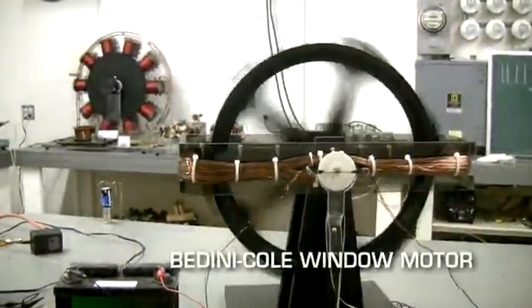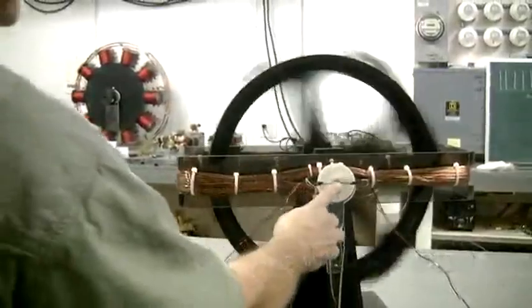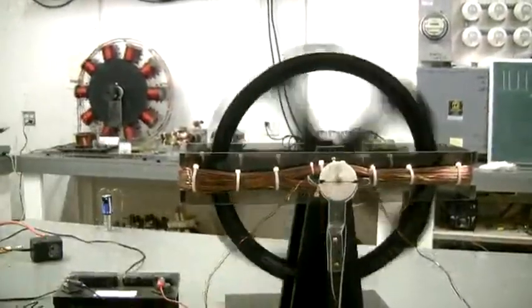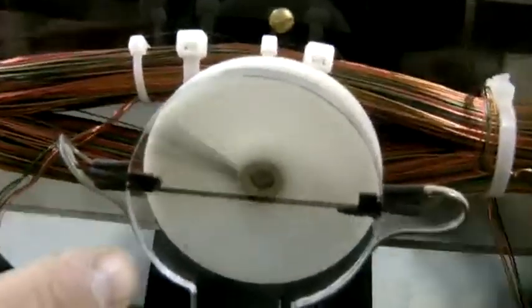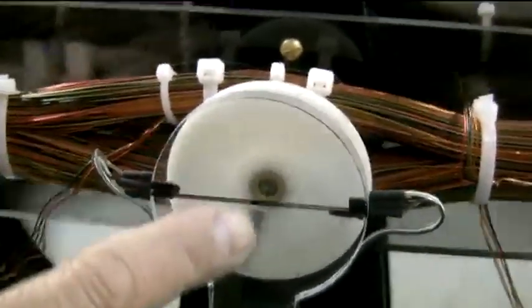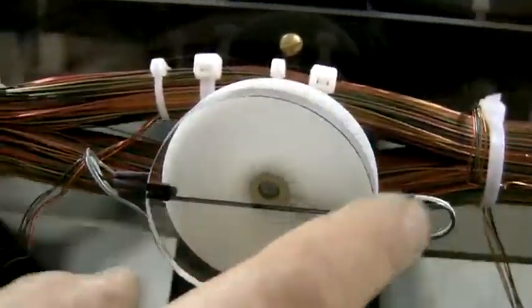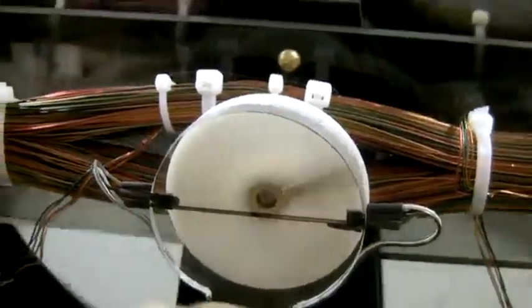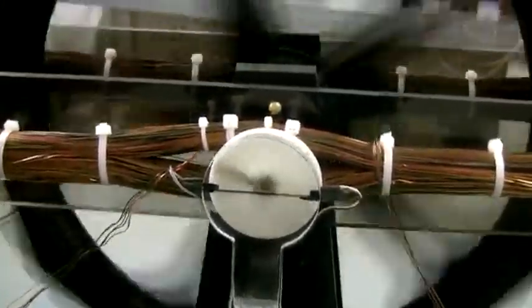This is the Brunicol window motor, running with just one trigger, one trigger magnet, built big enough so that you can see the internal workings of it. This is the actual timing mechanism. You can see just one magnet going around and it's alternating switching poles, because on the window motor you have north and south poles all the way around it. And we're using once again just one winding.